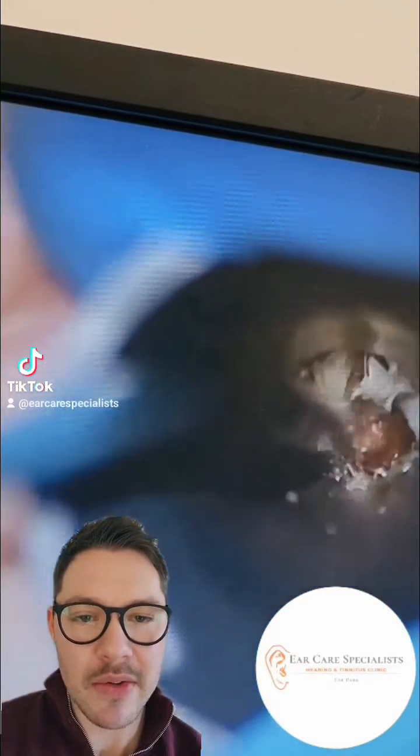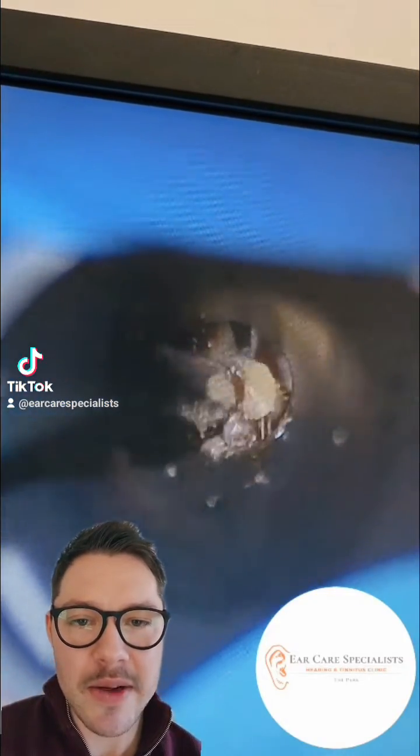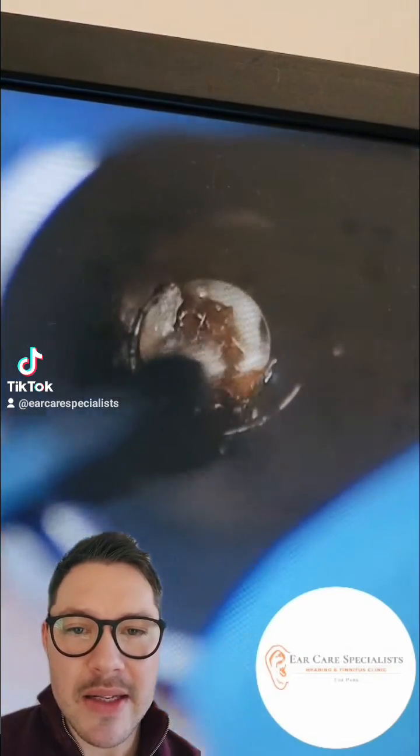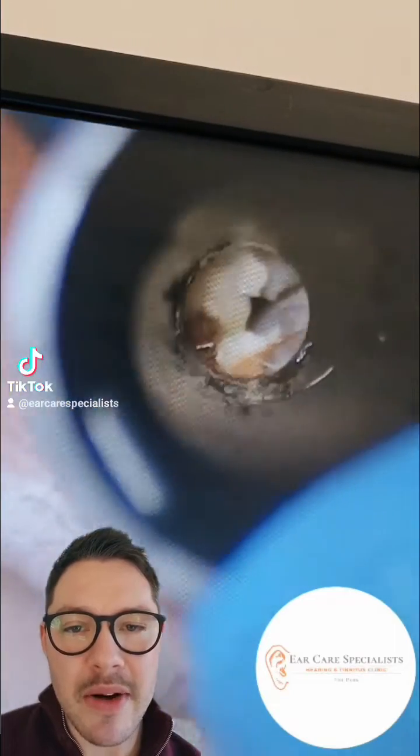Some of that wax comes straight out, goes down the suction nozzle into the sealed canister, and as we start to pull some of the wax out, there you can see this white skin deposit in the background there.